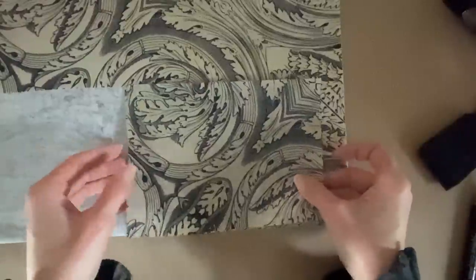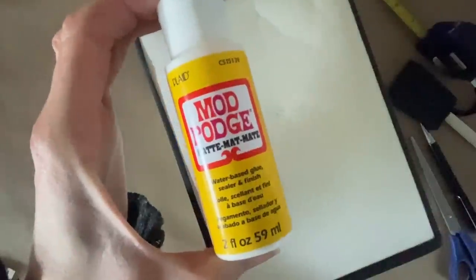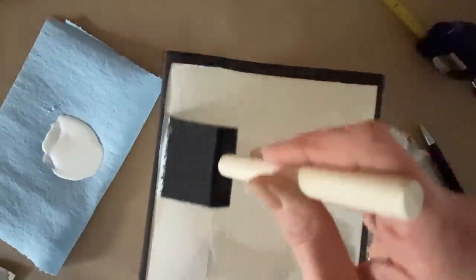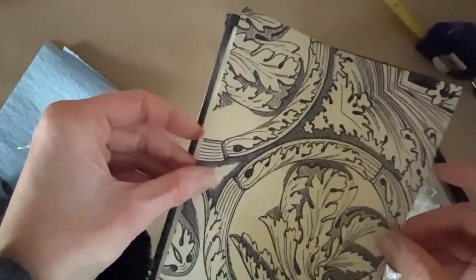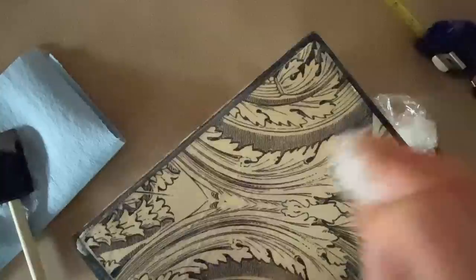I cut the decoupage pieces so they would sit inside the actual black trim of the lamp shade itself, ending up with four exact pieces for all four sides. Just like other decoupage I've done, I'm using Mod Podge as well as cling wrap to help smooth any creases or air bubbles. Because the fabric is absorbing the Mod Podge quite quickly, I'm making sure to apply a really good liberal amount before adding the paper. Using the cling wrap is really helpful to prevent tearing — just smooth it out several times and be patient.